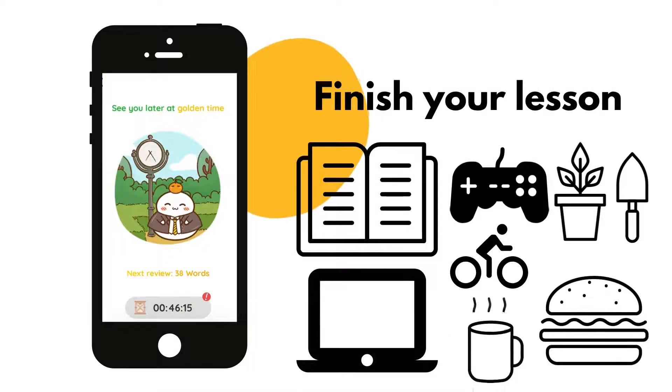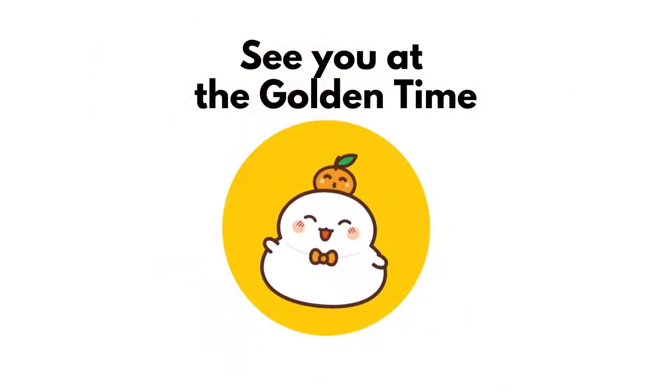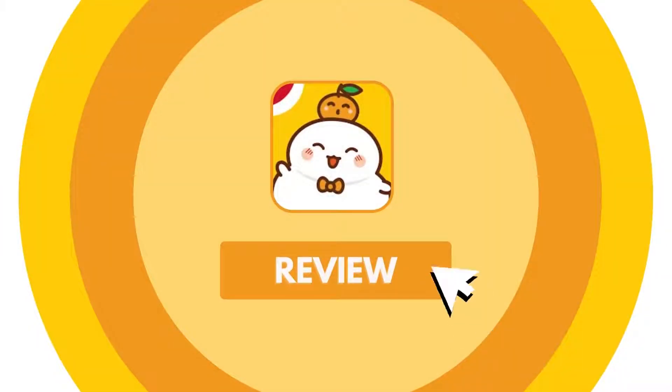After finishing your lesson, you can relax, play a game, or read a nice book. Mochi Mochi will notify you of the perfect time for revision. Next, we move on to stage 2: review.